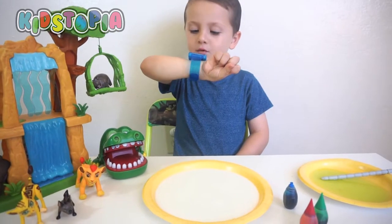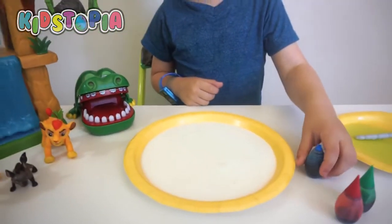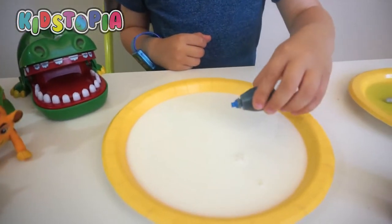Now it's time to put some food coloring. Let's put the food coloring. You guys can do a really cool pattern using the food coloring.